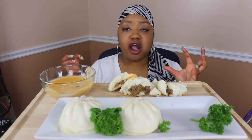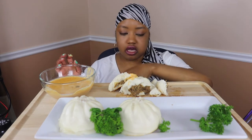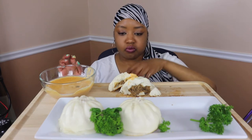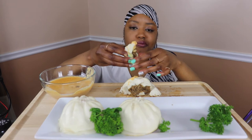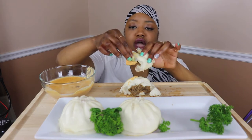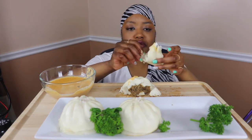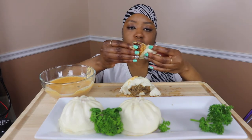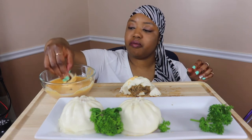It's so soft and moist. I would definitely buy this again — it's different. I just wish it didn't have so much bread on it, but other than that, mmm!